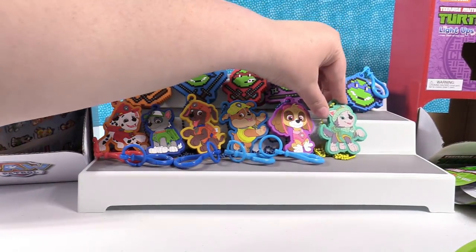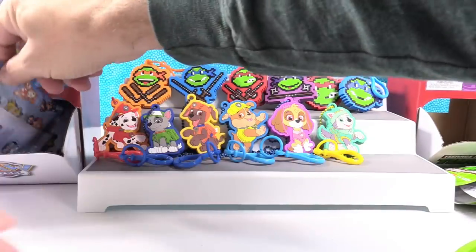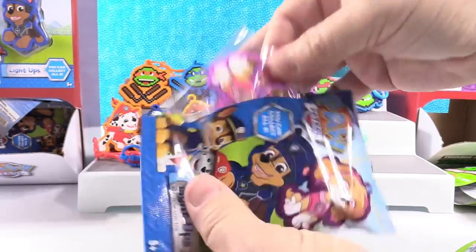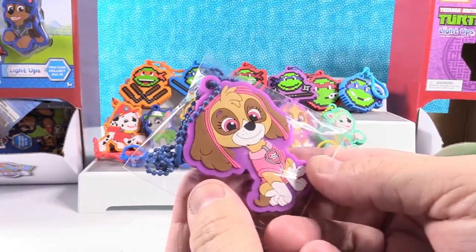You got Everest, so now I can open up a Paw Patrol. What do we have? Six out of the eight. I got Skye — that's a duplicate.